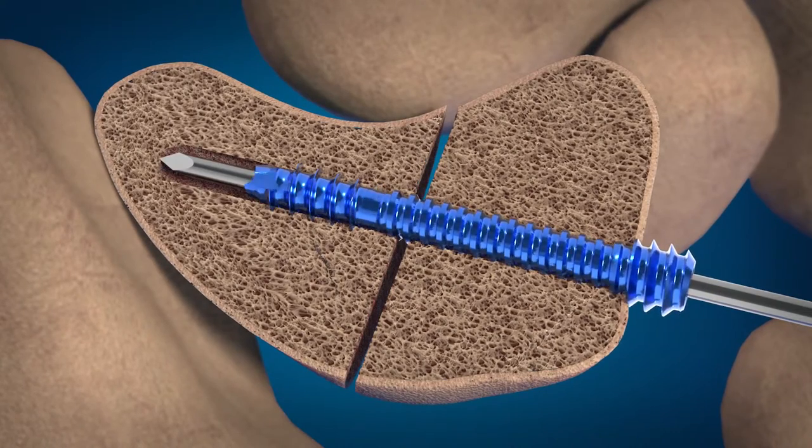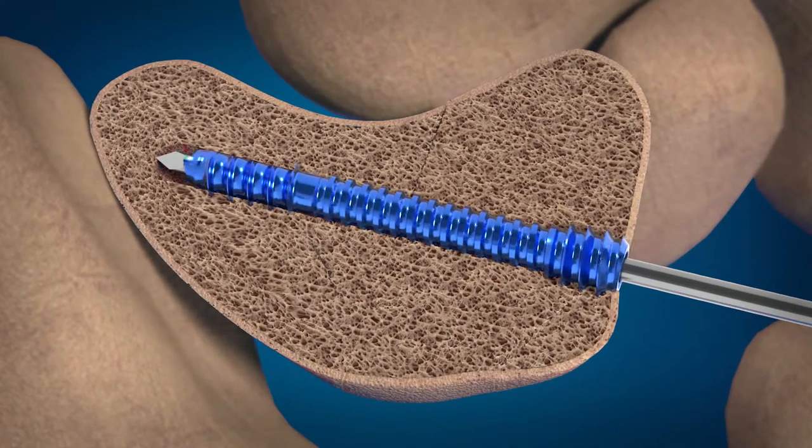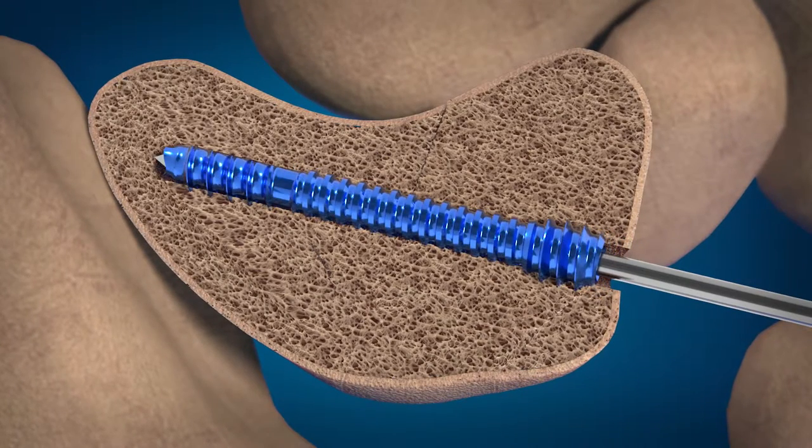When the screw begins the final advancing, final compression occurs when the trailing threads engage the near cortex and provides one millimeter of controlled compression.